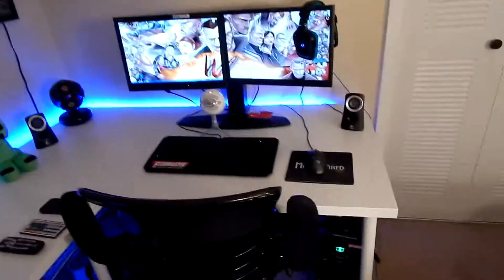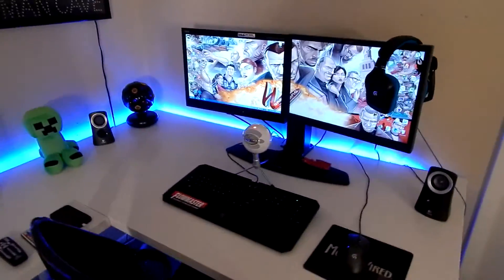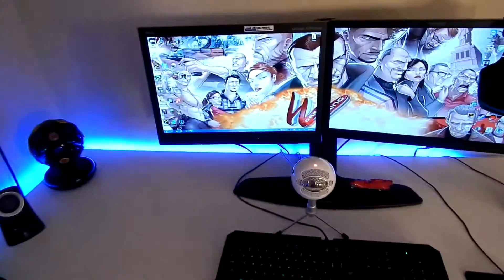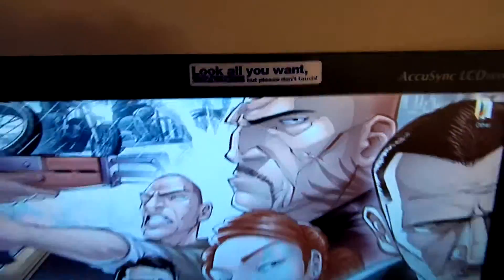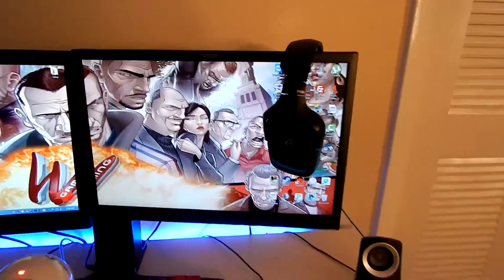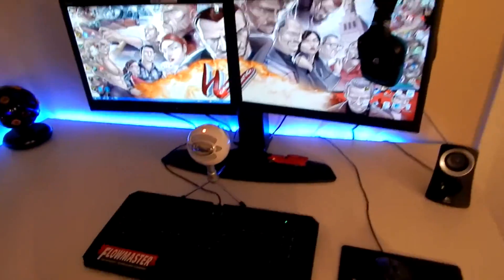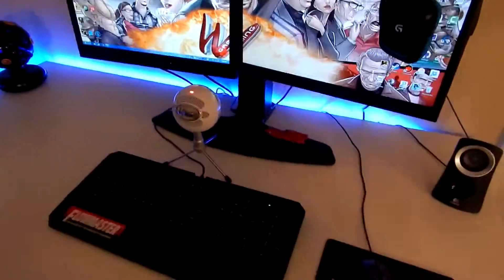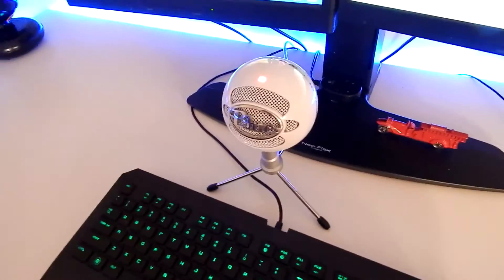As you can see, there have been a lot of upgrades since the last setup video. Most of the hardware is still the same besides inside the computer, which I'm going to go into more depth with this time. Starting here, I've got a dual monitor setup — a 'look all you want but please do not touch' NEC LCD monitor and a Planar PL1910, both sitting on a Neoflex stand. They're basic monitors, nothing special.